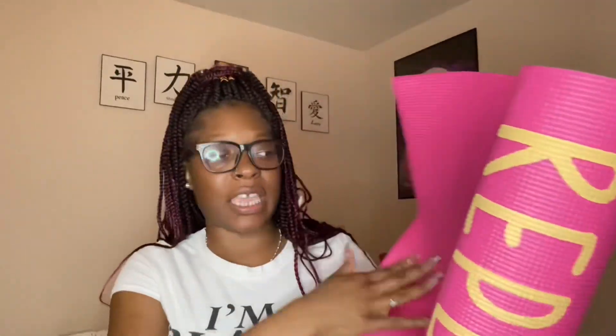I also got a yoga mat, which comes in really handy. I have carpet and I don't like working out on carpet, and I also meditate, so this is perfect. I love that I found a pretty yoga mat at Five Below — I didn't even think to look there. This one says 'Inhale, Exhale, and Repeat.' It does not slip or move. Definitely go to Five Below for yoga mats.